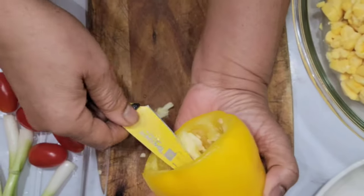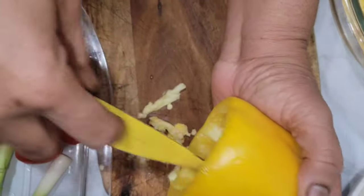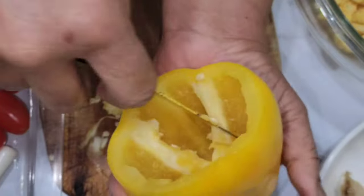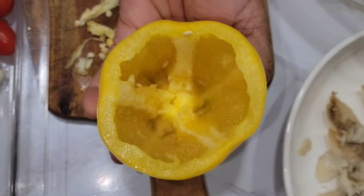I'm going to save the seeds and plant them — I'll show you when I'm planting them. I'm going to dry them first and then plant them. So this one is done, inside is clean. I'll continue with the rest.